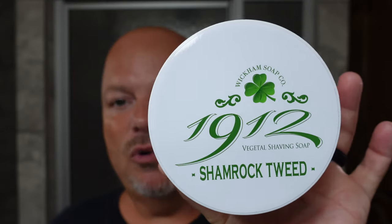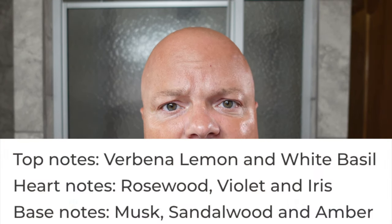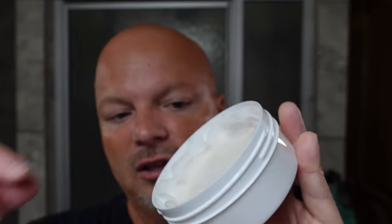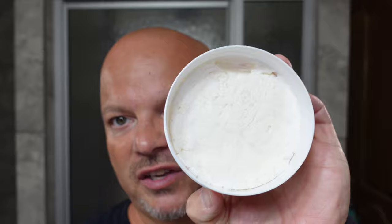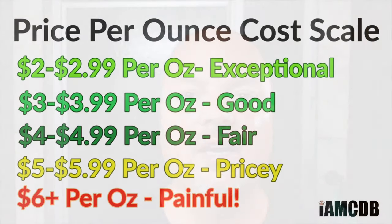Today we're going to be using Wickham 1912 Shamrock Tweed, which smells to me like Creed Green Irish Tweed — I'll put the notes on screen. Very nice, classic scent. I like what Wickham does — they put a little insert in there as an additional measure to protect the soap and keep it fresh. This is a vegetal base, and I'll put the ingredients on screen. It lathered easily. I got this at The Razor Company for $21.99 for 4.9 ounces, which on our cost chart is a fair price of $4.48 per ounce.